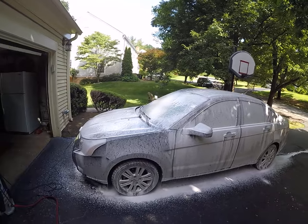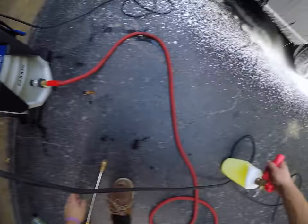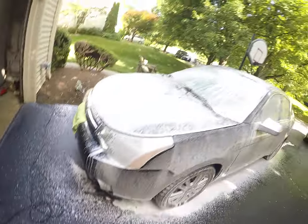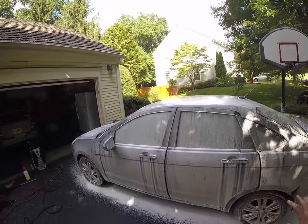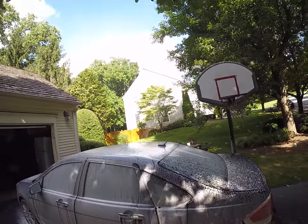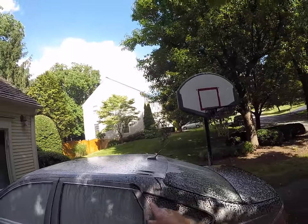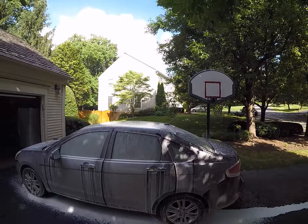We've got a good amount of foam here — that's a really good amount of foam, which is why I wanted to use this. It's not super thick, but it's going to cover the car well. You can see right there it's pretty thick — probably about 10 millimeters thick, which is pretty cool.